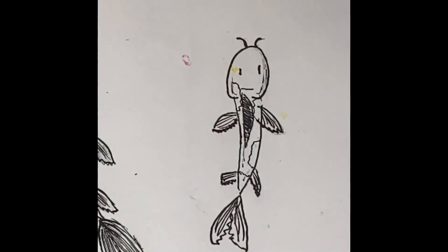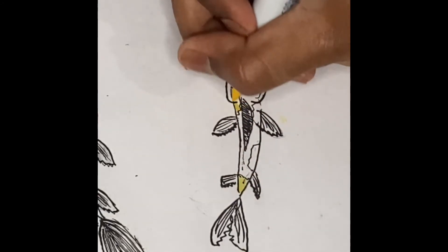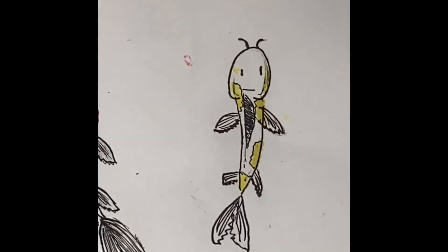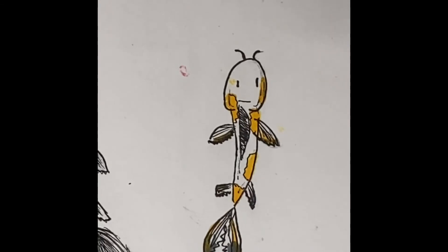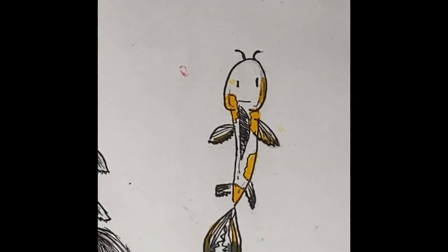I'm going to take my markers now — I'm taking my yellow and just filling in these cow spots here. Okay, so this is what my koi fish looks like. I think it's a super cute way to do a koi fish, and this is it for today's tutorial. If you guys enjoyed this, make sure to smash that like button and I'll see you guys in the next video, bye!